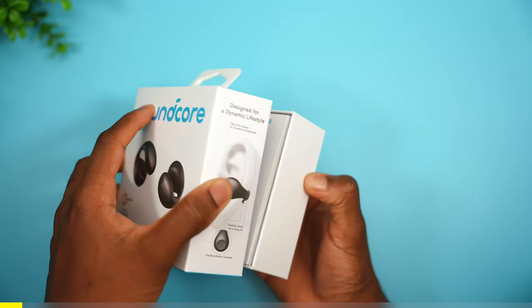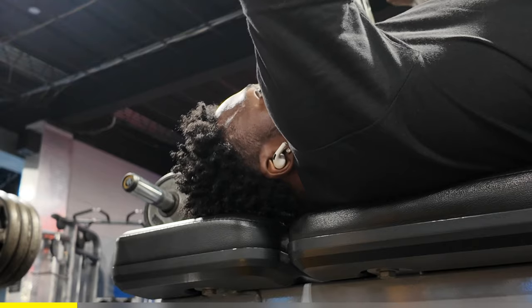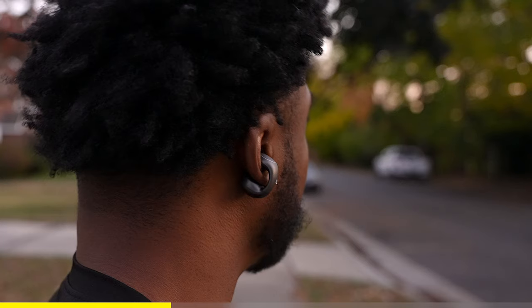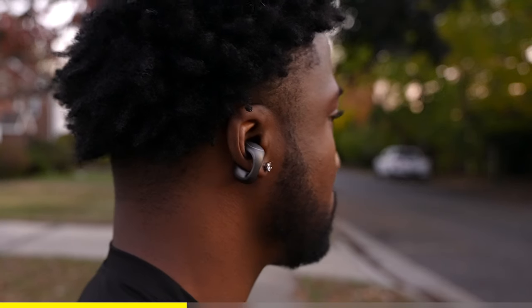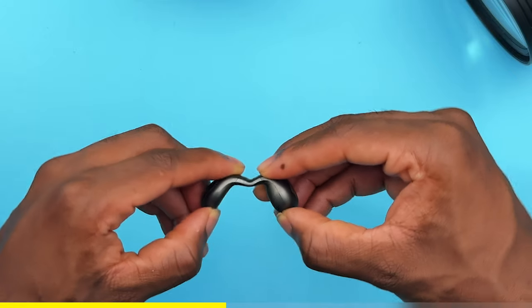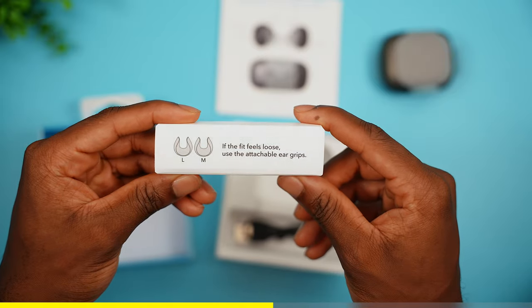Today's video is sponsored by Soundcore, introducing their brand new C40i open earbuds. For some people, in-ear earbuds feel tight and uncomfortable — sometimes they even slip out during workouts and can block safety alerts when outdoors. That's where the Soundcore C40i comes in. Thanks to its open-air clip-on design, it's elevated for all-day wear comfort and built for all ears big or small. Flexible joints offer more stability — these are not flying off my ears.